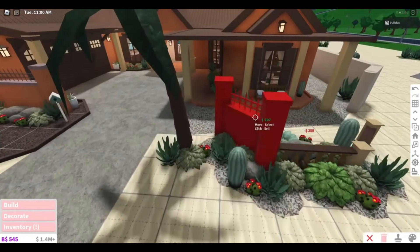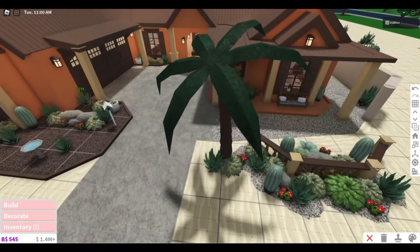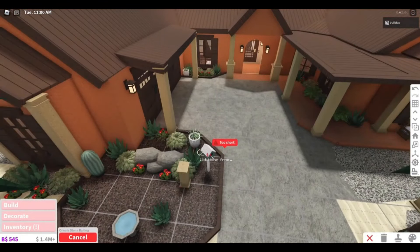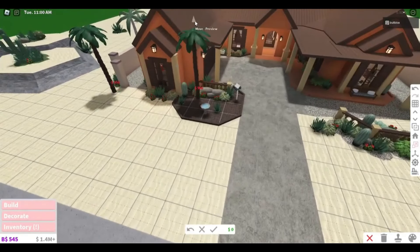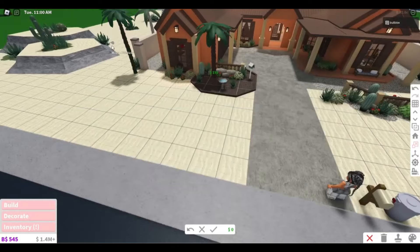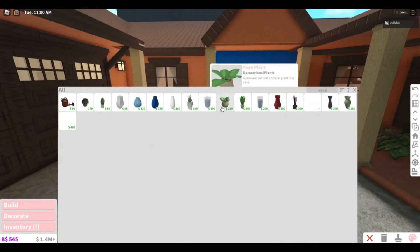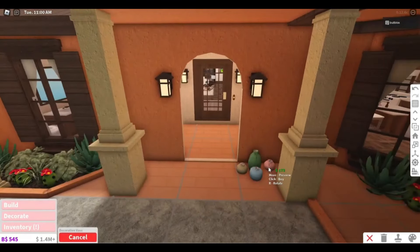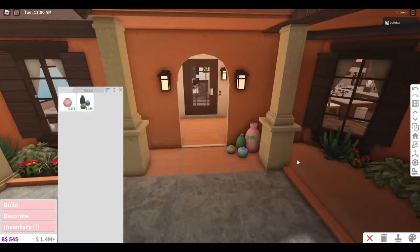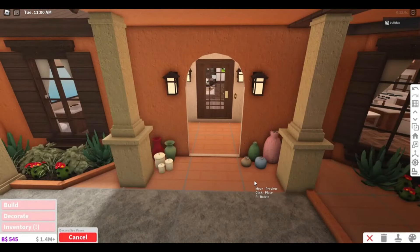I'm going to change out this fence — it doesn't match with the house. I feel this one leans more towards the Mediterranean look. I already do not like these palm trees so I'm going to swap them — these ones look so much cuter and probably more realistic. Over by the front entrance I'm going to place a load of pots, jars, and all types of crockery to give it that realistic Mediterranean feel.